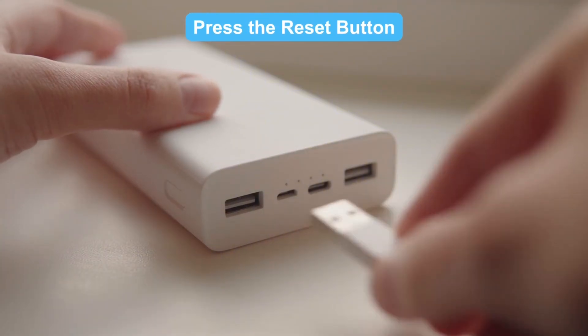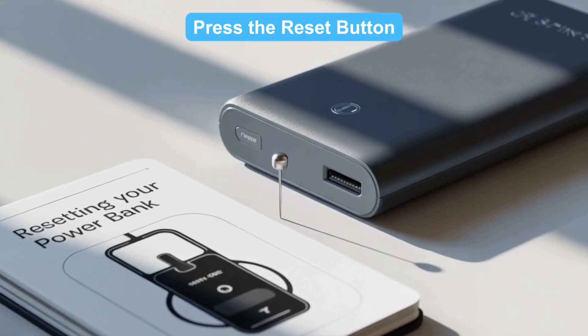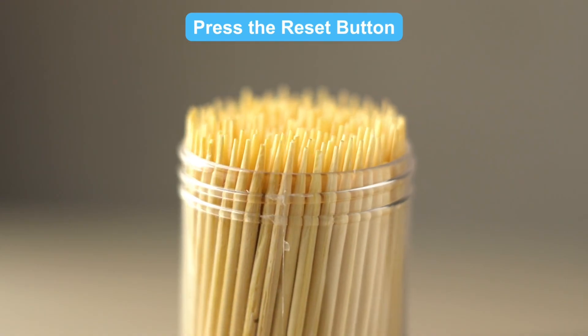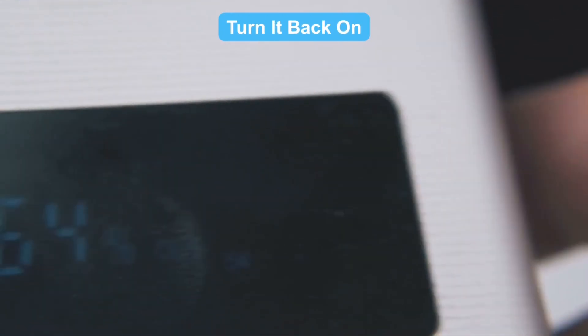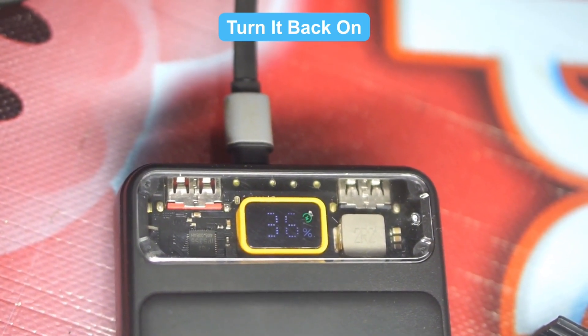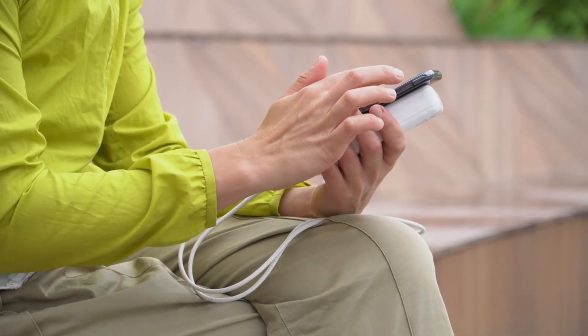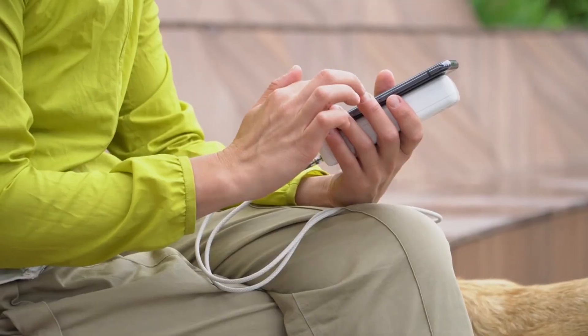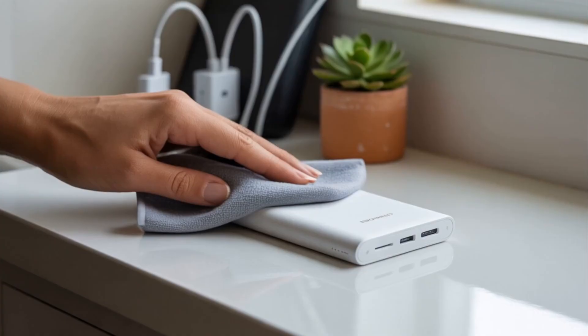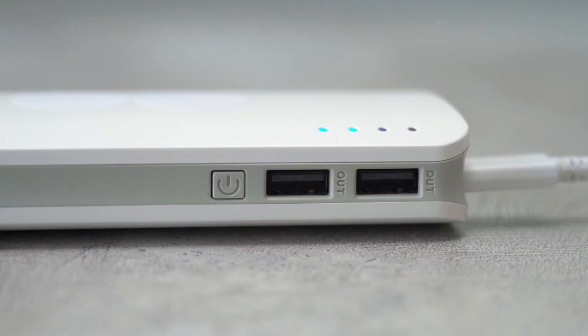Third, press the reset button: locate the reset button, usually a small pinhole. Use a toothpick to press and hold for a few seconds, then release. Fourth, turn it back on: once reset, turn the power bank back on and fully charge it before use. Remember to always keep an eye on the overall condition — minor cleaning and dusting are essential tasks that will prolong its life.